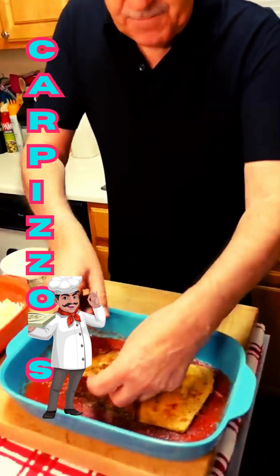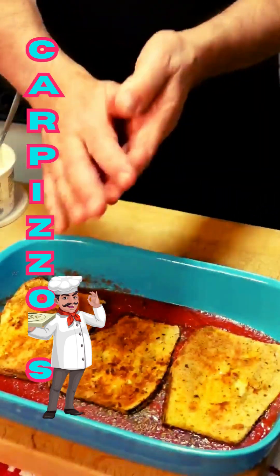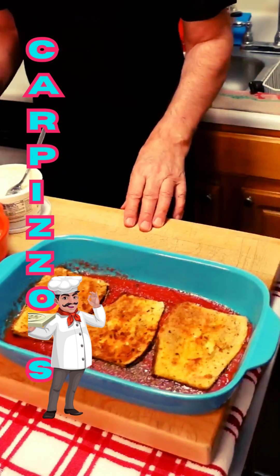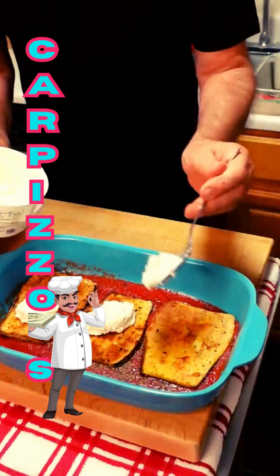We're going to put our pieces — one, two, and three. So now we have our bottom. On our bottom we need to put some things. Let's put some beautiful, delicious ricotta.